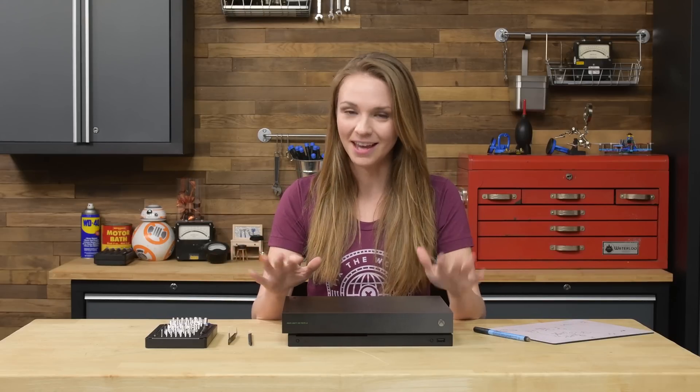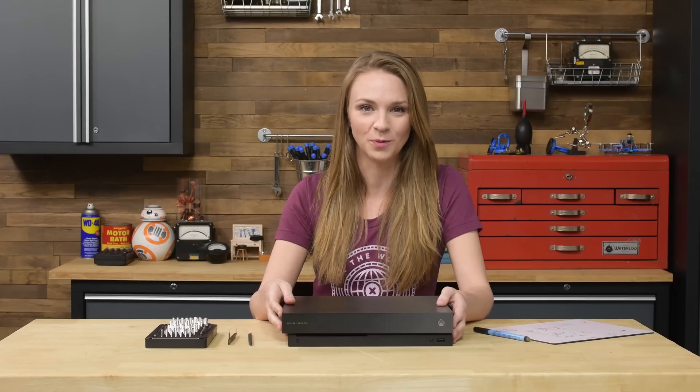Is the optical drive in your Xbox One X having trouble reading discs, or has it stopped working entirely? Don't worry, it's gonna be okay. Today I'm gonna show you how to replace the optical drive in your Xbox One X.